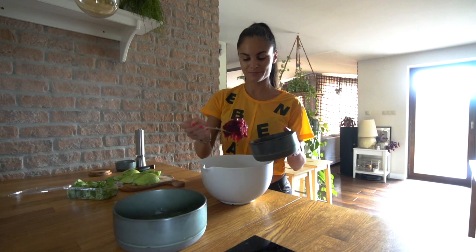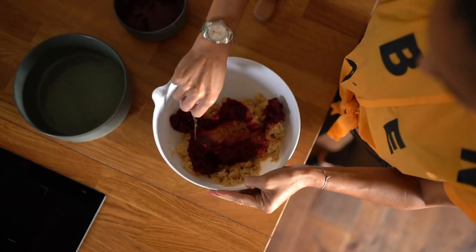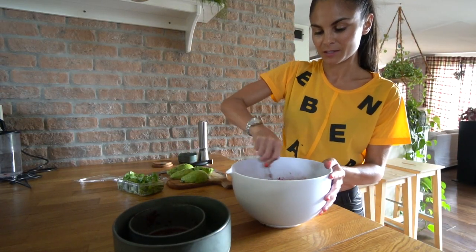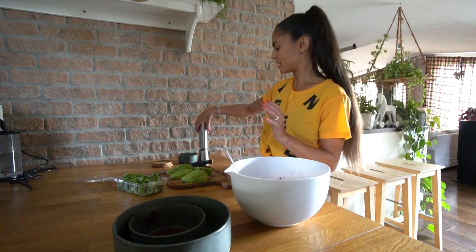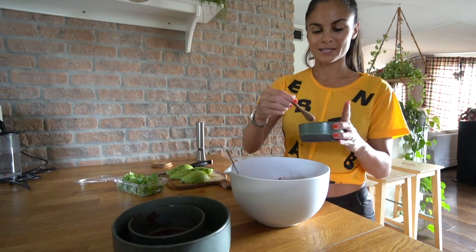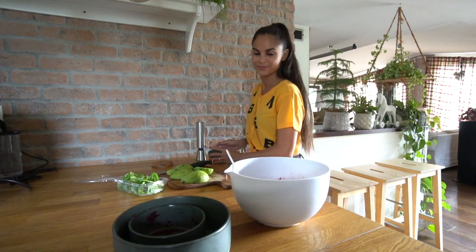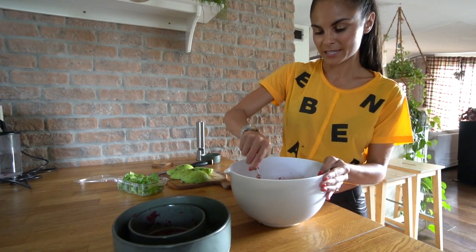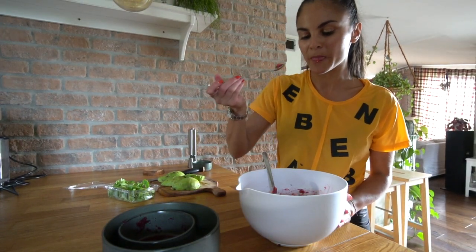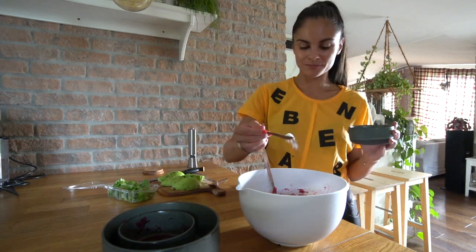Then I will add the shredded beetroot and now we will mix it together, and some salt. Mix it again — we will try it. I will add a little bit more salt and mix it again.